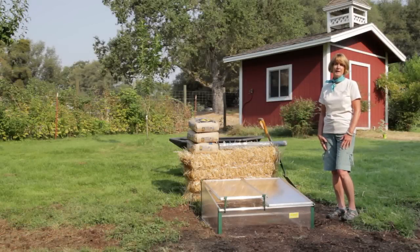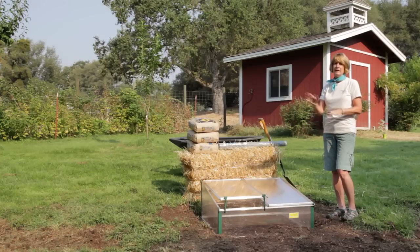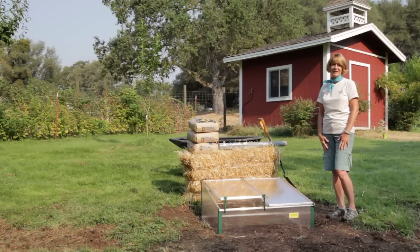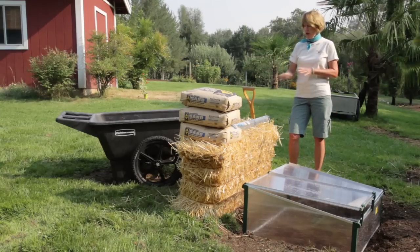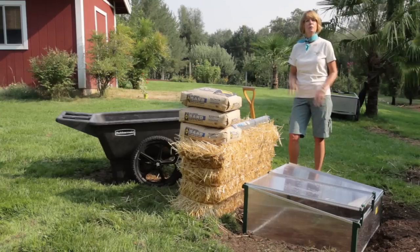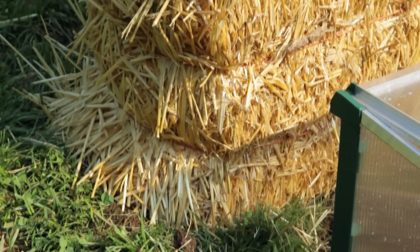Cold frames and hotbeds should be positioned with a full southern or southeastern exposure. Face the front either southeast or directly south. A windbreak to the north or northwest is recommended — a straw bale, a building, or even an evergreen hedgerow will make a great windbreak. A windbreak should not shade your frame.